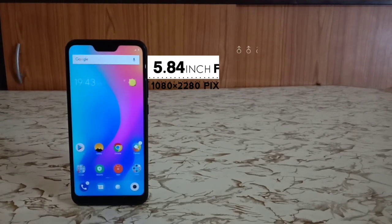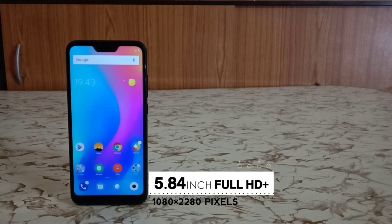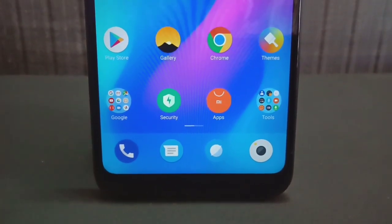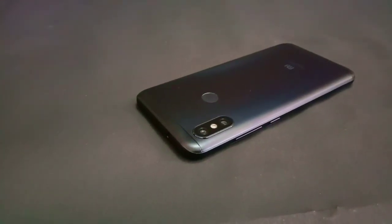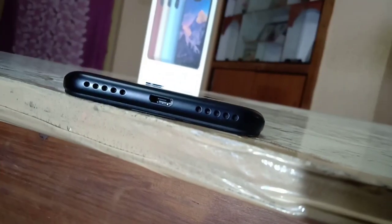The display is 5.84 inches Full HD with a resolution of 1080x2280 pixels. The Full HD display colors are decent on first impressions. The bezels are small and the notch drop is 3.4mm. On the back side there is a dual camera setup and a fingerprint sensor.